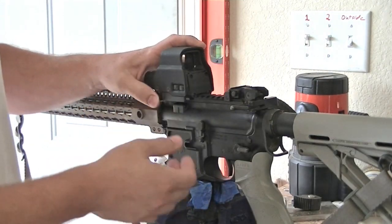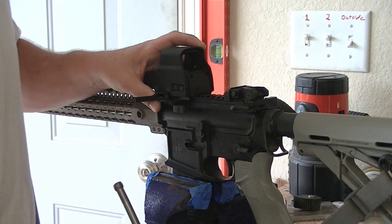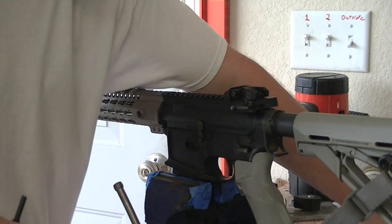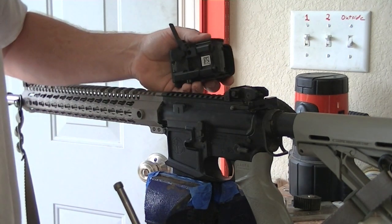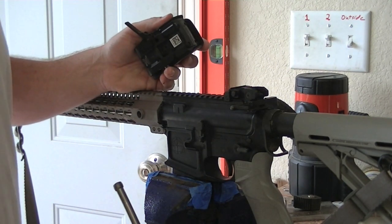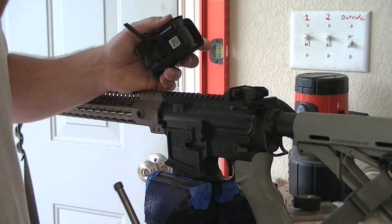Hey guys, just wanted to go over something real quick with your EOTechs and red dots on mounting it. Even with the quick disconnect, you see a lot of issues with people losing their zeroes and even with the screw mounts. I'll see guys come to class and they'll shoot a group and it'll be good, and then we'll start shooting and get out to distance. They're like, man, everything's going to the right or everything's going to the left.